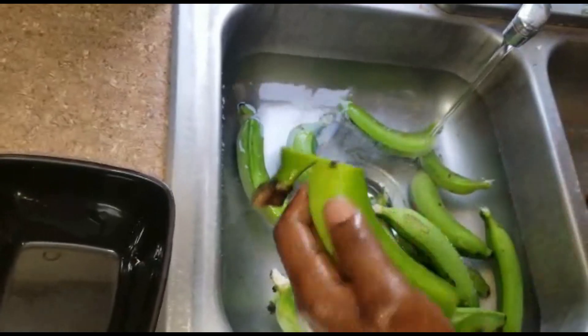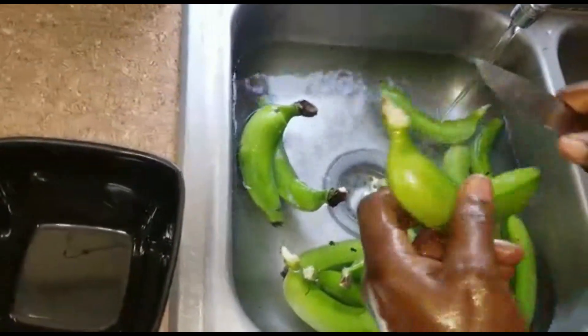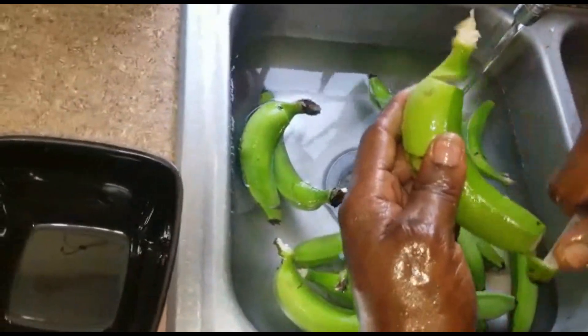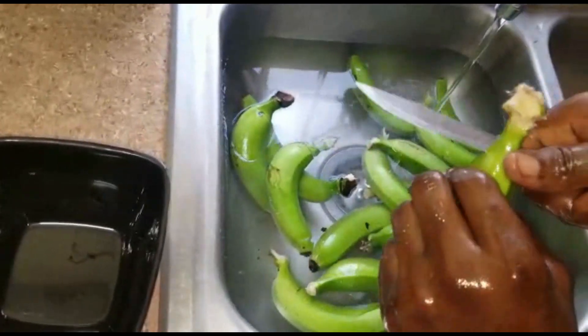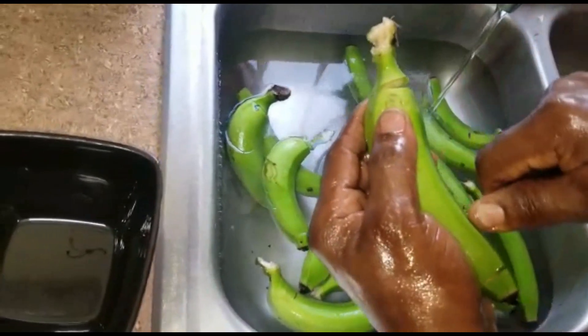All right, let's put them in the water and let the stain kind of leak out in the water. Since this video is all about peeling the banana, we're actually just gonna cut a few more for you guys.